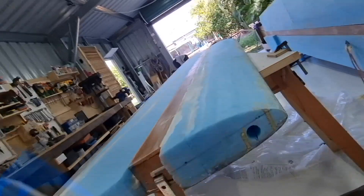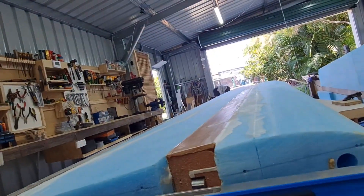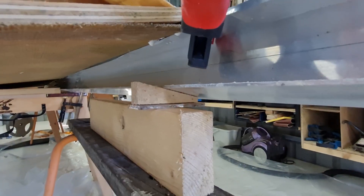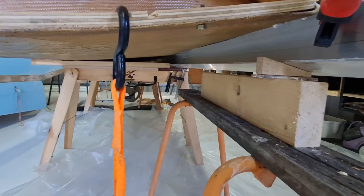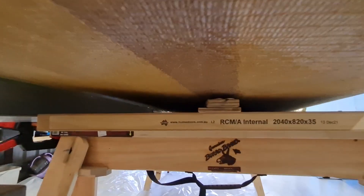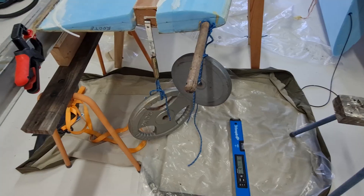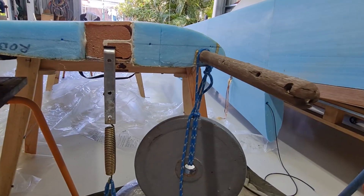To get the wing to twist, I've added a weight to the end of the wing and a counterbalance on the other end. In order to twist the wing, I've had to support the trailing edge of the wing on the eye beam. These small blocks here under the spar are to stop the wing from over-twisting. After some playing around, I've added a lot more weights to get the wing to twist.